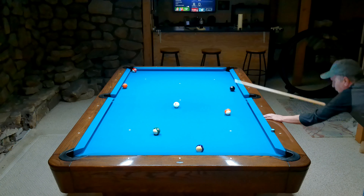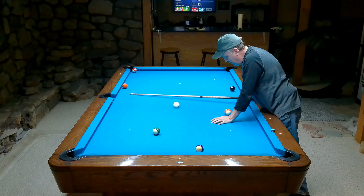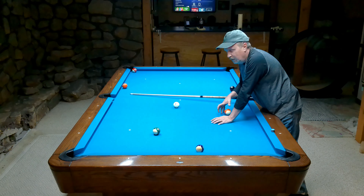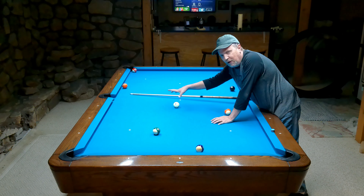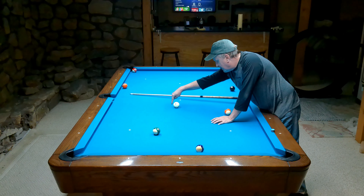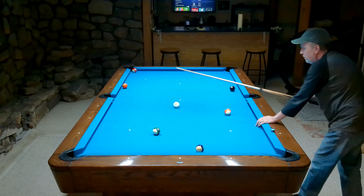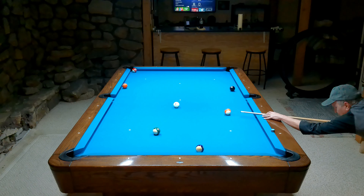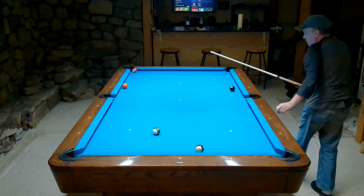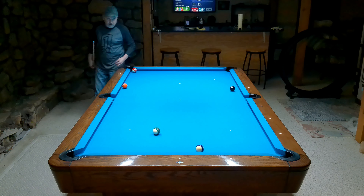So if this cue ball goes in, what do you do? It's not actually 100% straight in — the 13 might not go in the pocket, and they might not both go in. Anyway, this is the same thing: I'm finding a point on this cue ball that's close to that pocket. It's not quite straight in but it's pretty darn close. You just hit it with top. No penalty for the cue ball going in — it spots in the center of the table.